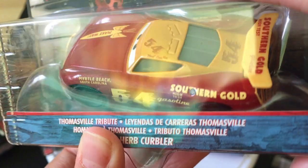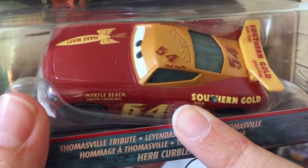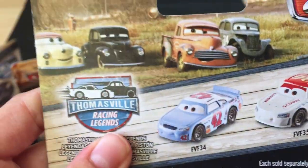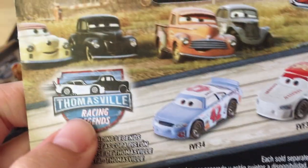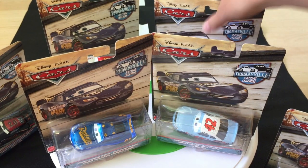I don't have the actual Herb Kerbler unboxed — I have it in the package — so I'll be comparing these cars, but I won't be comparing Herb since I don't have the original out of the box yet. All the packages are pretty much the same, so they would have changed it like they did for the XRS Series. You have three cars on the back: Smokey, River Scott, Junior Moon, Louise, Barnstormer, Nash.